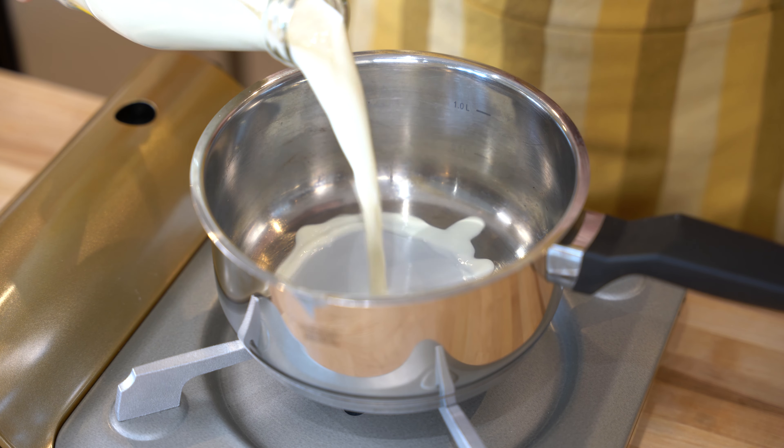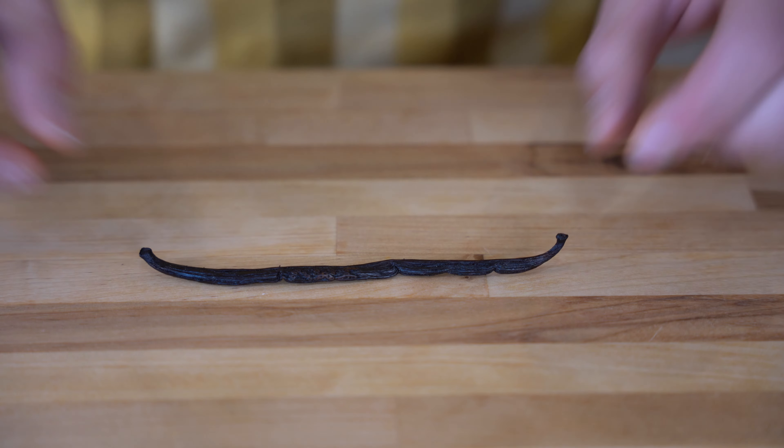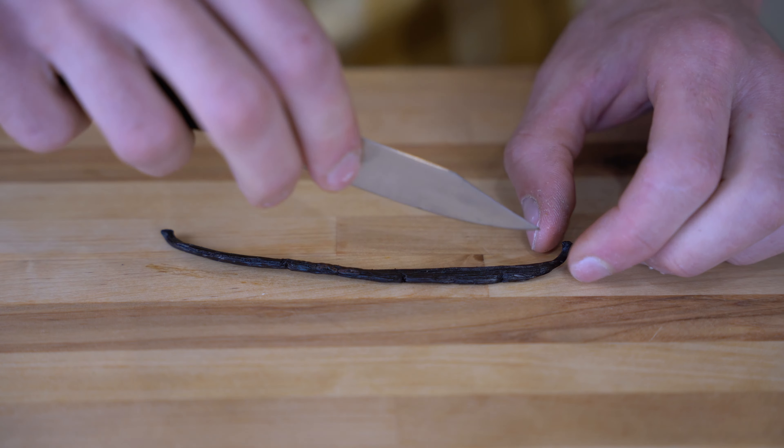We start this recipe with 500 milliliters of whole milk. The next ingredient is the vanilla pod — make sure you use a vanilla pod and not vanilla essence, because the result is completely different. We put the vanilla pod on the table and with the back of your knife you are going to just flatten it.